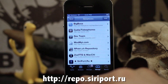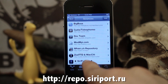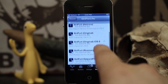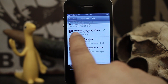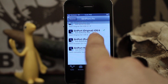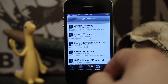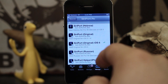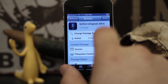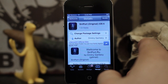Once that source has been added and loaded up, you should see it at the bottom of your list. Go ahead and tap on that. Once you're in there, scroll down a bit and install Siriport Original iOS 6 — that's the package you need. Don't worry about anything else, just install that one. I'd hate to see you break your device by installing the wrong one. Tap on it, click Install in the top right corner, and then you'll have to respring your device.